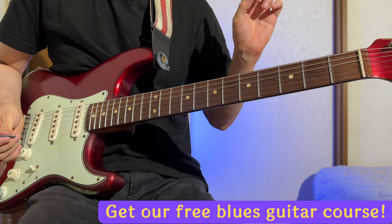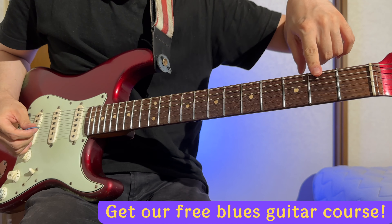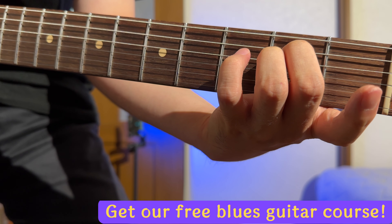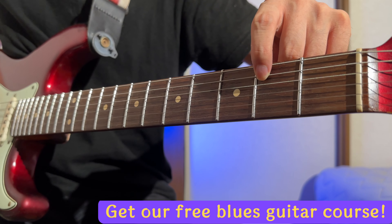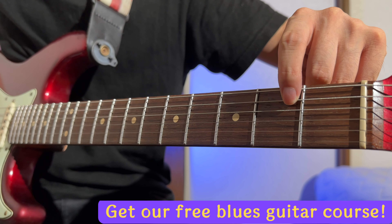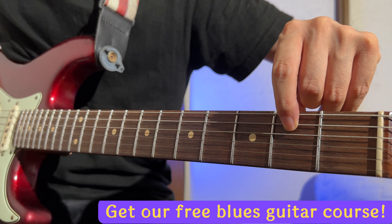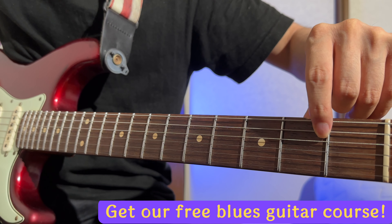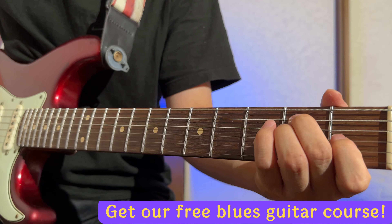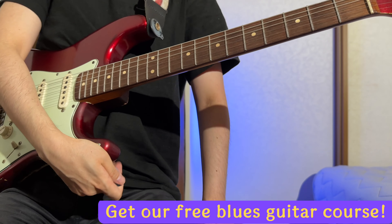Let's say another tip: place your finger near the fret. In this case I'm fretting the 2nd fret, here. You need to place your finger near the fret. Not like this — I mean, I could play like this, but it's getting uncomfortable, right? So you need to place your finger near the fret.